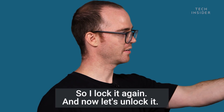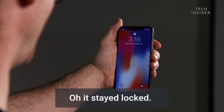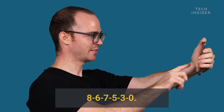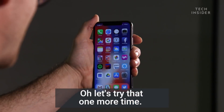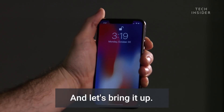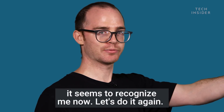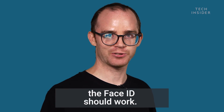So I lock it again and now let's unlock it. Oh, it stayed locked. Swipe up to unlock again. Face ID. What's the passcode again? 8 6 7 5 3 0. Let's try that one more time — turning it off and bringing it up. Oh, it unlocked and I can swipe up to open. So it took a couple tries but it seems to recognize me now. Yeah, so if you are going to be altering your face like that, the Face ID should work.